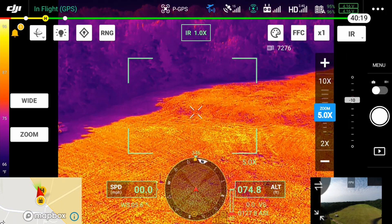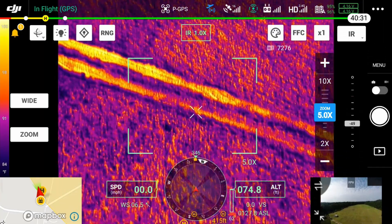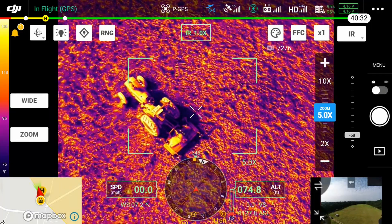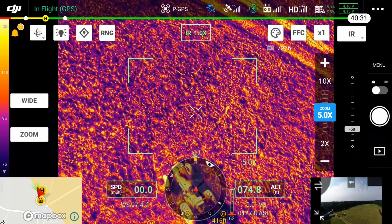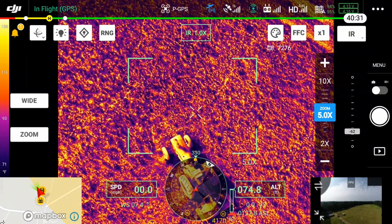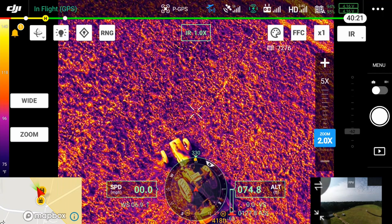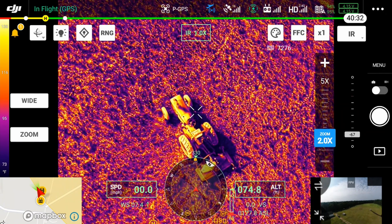We've already run into an emergency once before with a tractor that flipped over — the guy was lucky he wasn't killed, right in front of us — and we had to swap off and take control like that. Here you can see I'm just playing with the thermal camera, looking at a tractor that was being used out in the field to mow the grass.